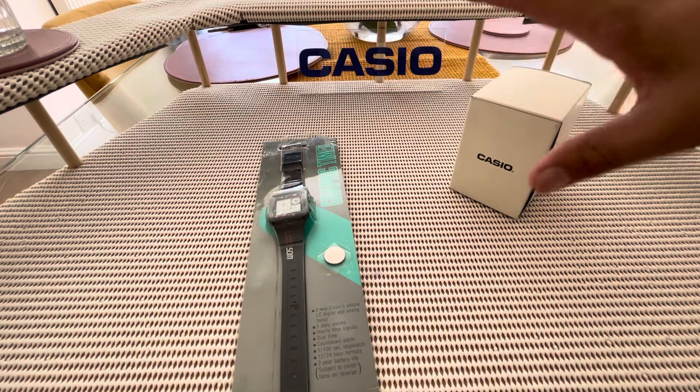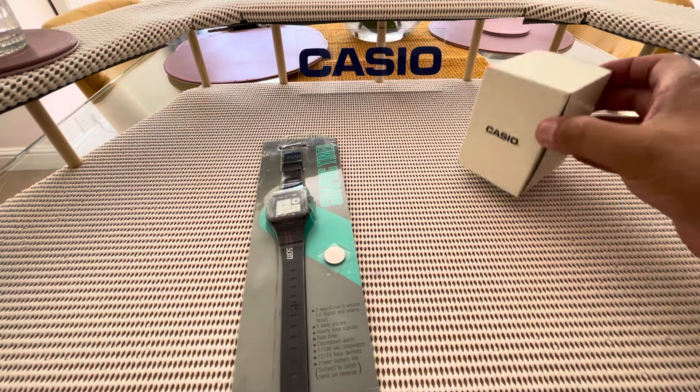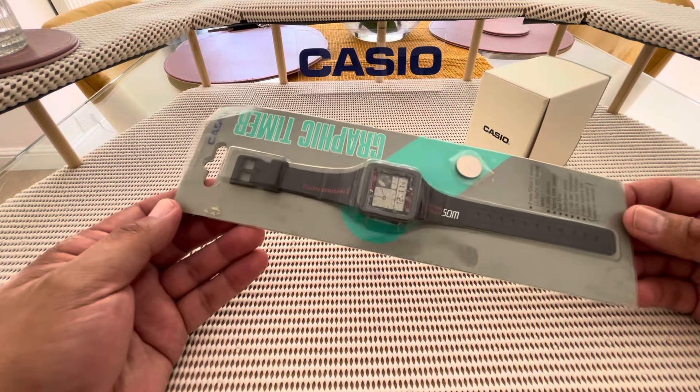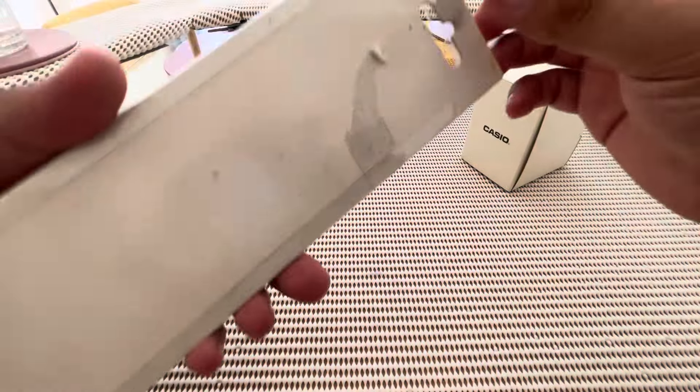With these sort of videos, I like to do a comparison with the packaging as well, so you can see what it's like when it was brand new. So when this one here came out, this is the sort of packaging you would have expected. Let's take it out of the box and have a little look.